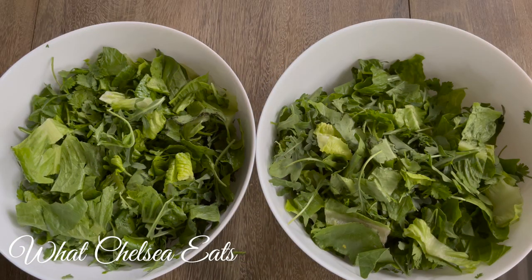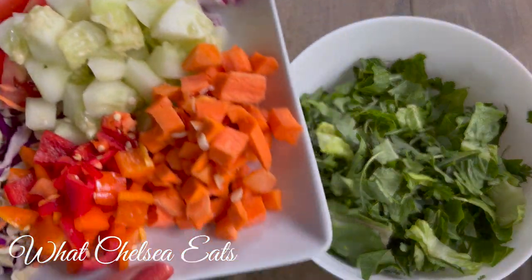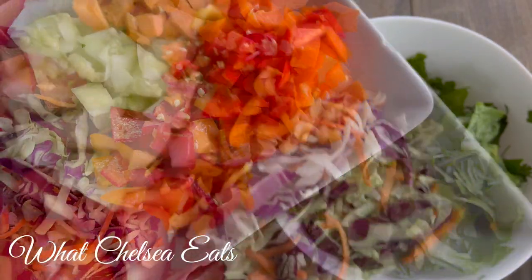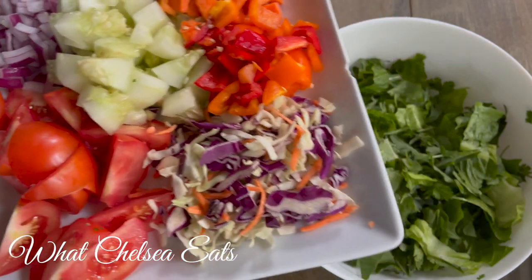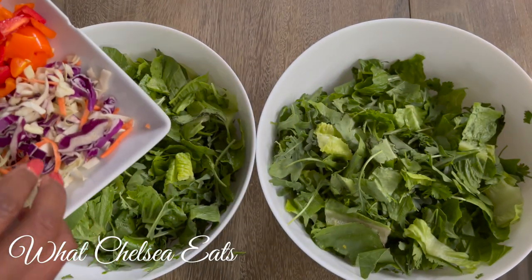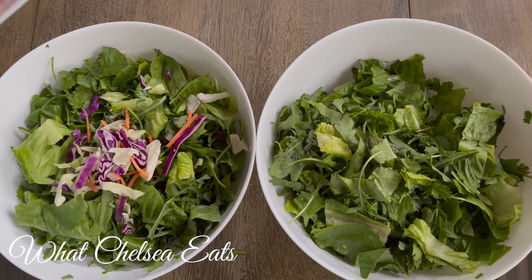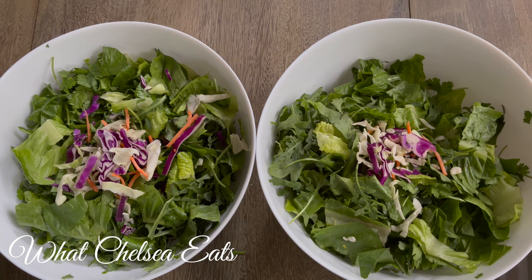I have pre-chopped all of my vegetables that I'm going to put in my salad for time's sake. Also, there is a link down in the description box with the exact recipe for this salad, so you don't have to worry about taking notes. First, I'm going to add this coleslaw mix — it has red cabbage, white cabbage, and carrots.